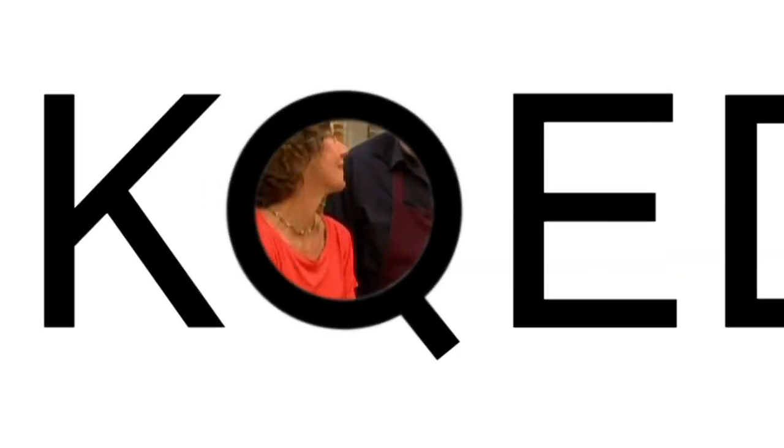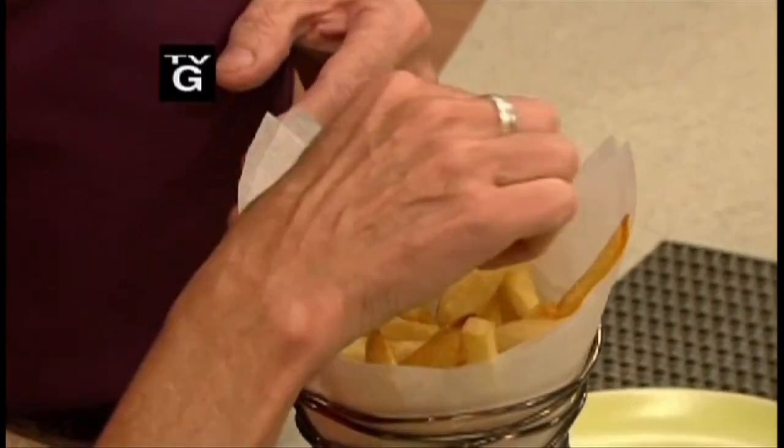Do you know anyone who doesn't like french fries? Nobody. Nobody doesn't like french fries, right? You want to taste those? They look great. Oh man, how do you get them so crisp?